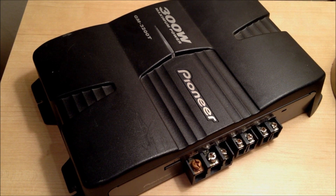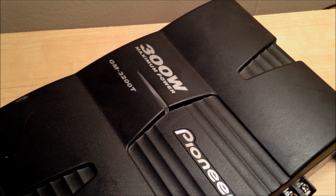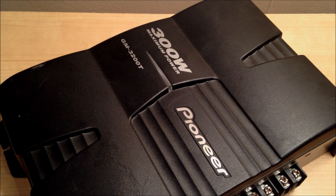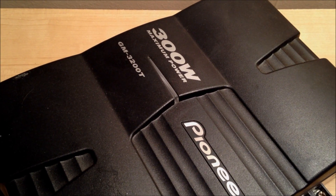Hey guys, I got a quick tip for you today. This is from the car audio world regarding amplifiers. You can see in front of me I have an old Pioneer 300 watt maximum power amplifier. Now, if you're new to the world of car electronics, car audio, they will put the biggest number on their product.